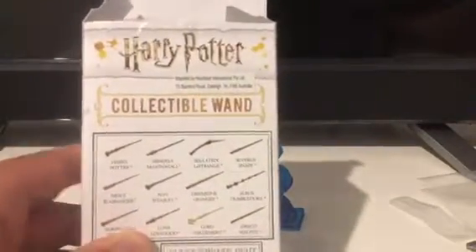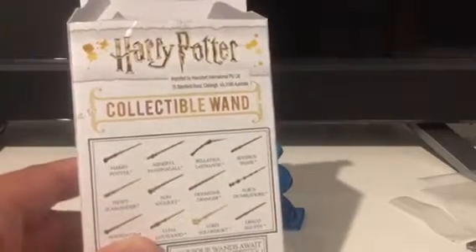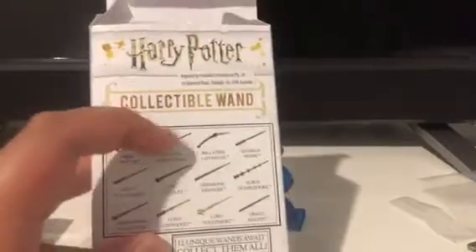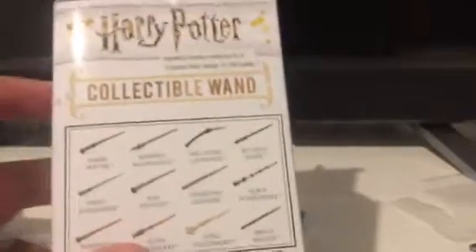Which one do I want to get next time? My ones could be Severus, or Harry, or McGonagall's, or Bellatrix - look at her one, it's bendy. So I've got both of those - Lord Voldemort's and Albus Dumbledore's. I think Albus Dumbledore's and Lord Voldemort's ones are like the rarest ones, I think so.